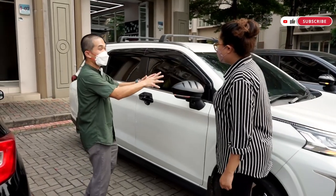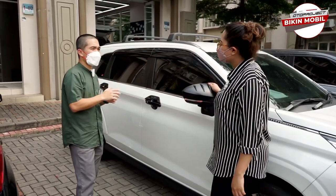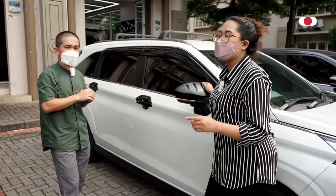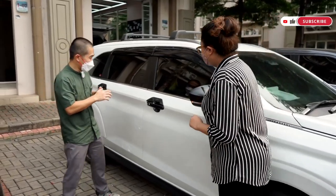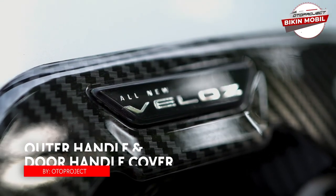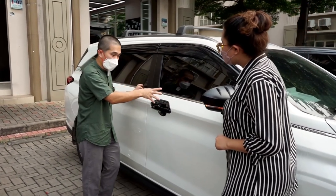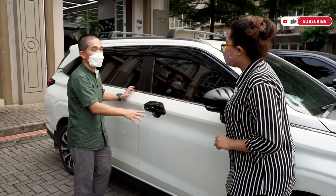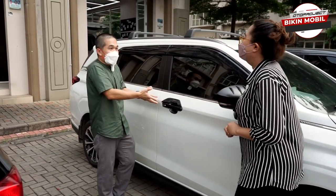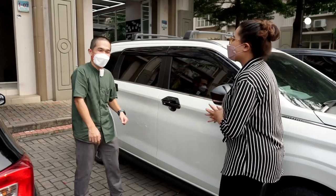Cover ini sudah ready dan sudah dijual dari tahun kemarin. Selanjutnya ada handle outer cover. Kemarin agak telat keluarnya, sekarang sudah keluar dari bulan lalu. Ada versi carbon, chrome, dan matte black, dan ada tulisan 'All New Veloz' — jadi nggak salah ambil mobil orang, karena Veloz, Avanza, dan Xenia mirip-mirip.